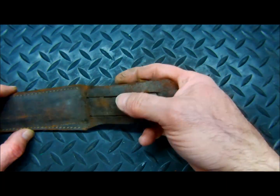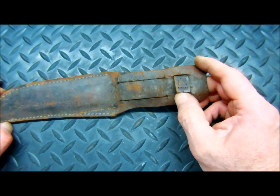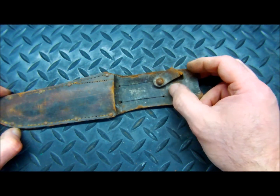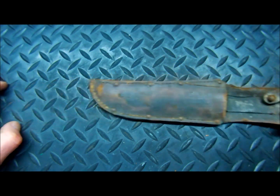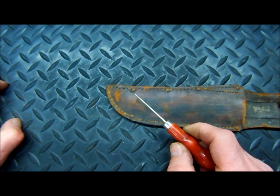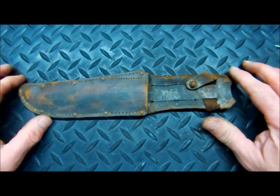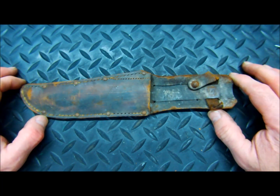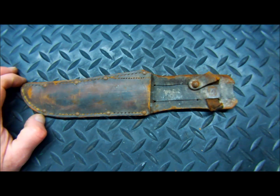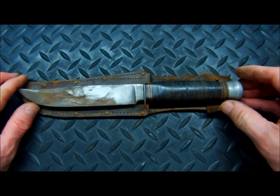The rest of this sheath we are going to be able to save. It's literally just the retaining strap. We've got some thread missing down over here, so we're going to replace all of this thread with new thread — this thread is shot. We'll bring this leather back to life and give it another 50 or 60 years of service. So that's it — we're going to go ahead and start this restore.